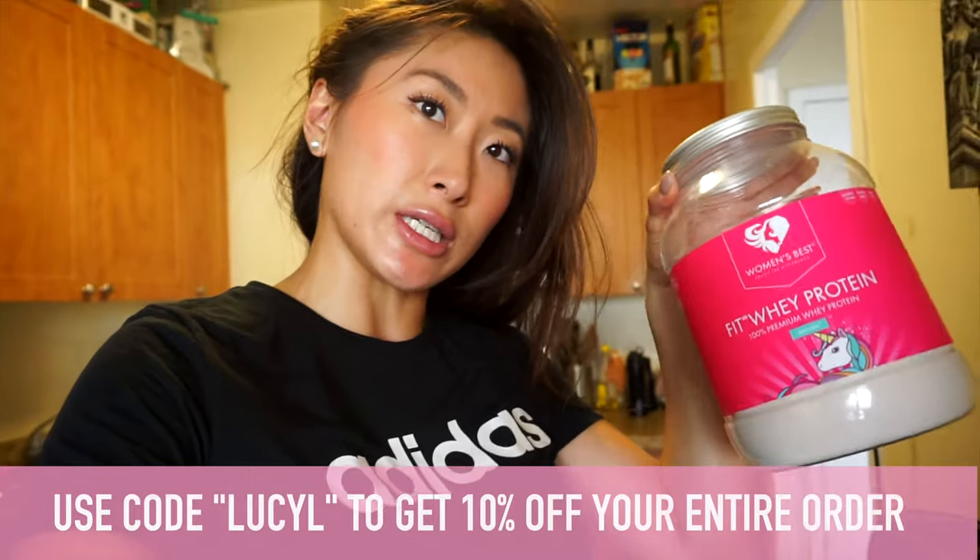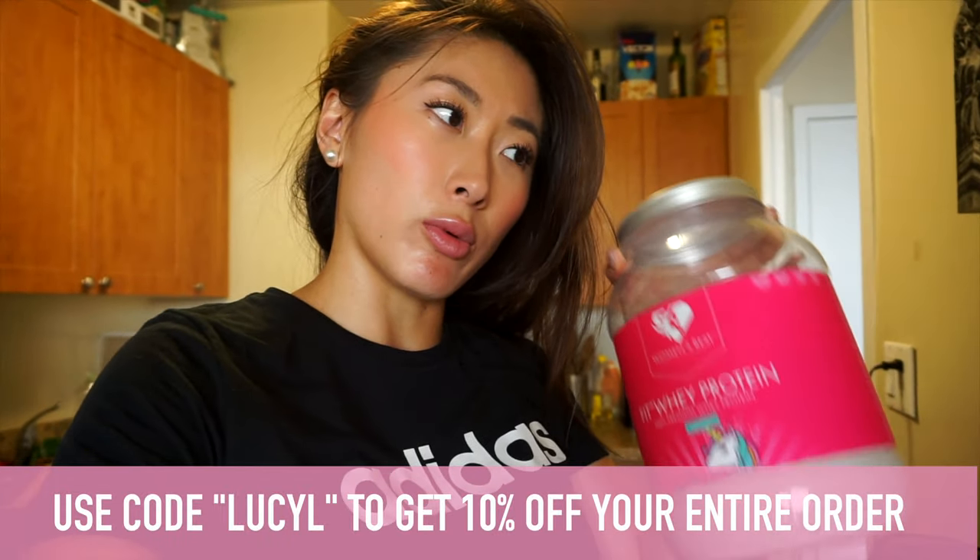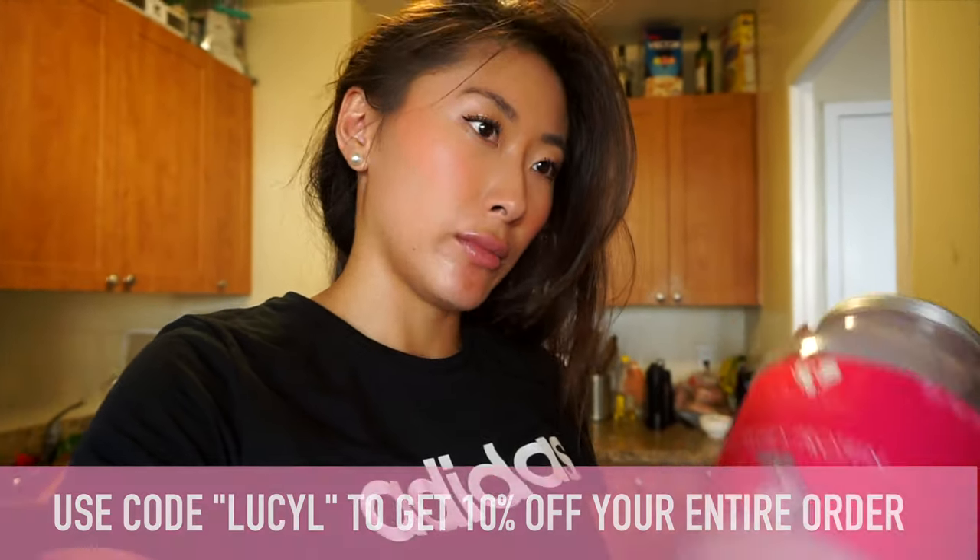Women's Best Fit Whey Protein — this one is in the flavor Unicorn. It's a whey protein; they have different kinds on the Women's Best website including casein and vegan protein as well. I like the Fit Whey the best because they have so many different flavors and the macros are really good — very little carbs, very little fat, and a lot of protein, about 25 grams of protein per scoop.